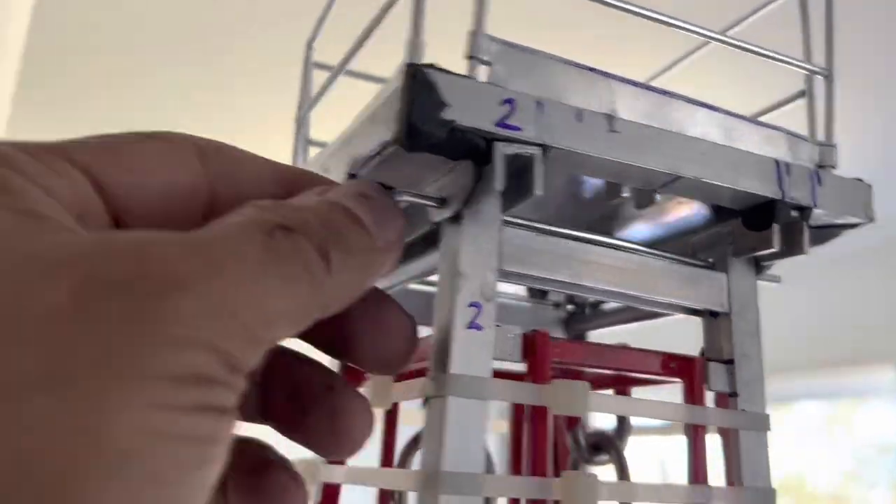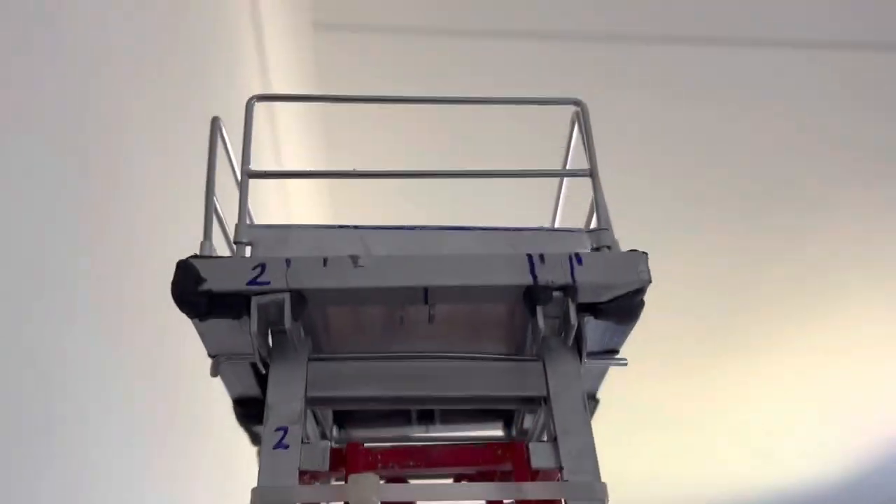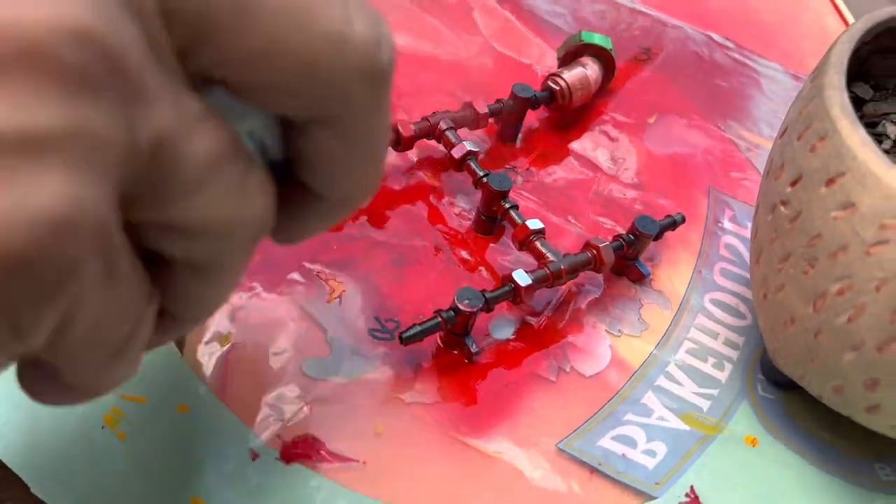Very happy with the fitment — everything looks good. The crown assembly is now installed. The miniature standpipe manifold is in place, and now we will work on the painting. Standpipe manifold is saved.